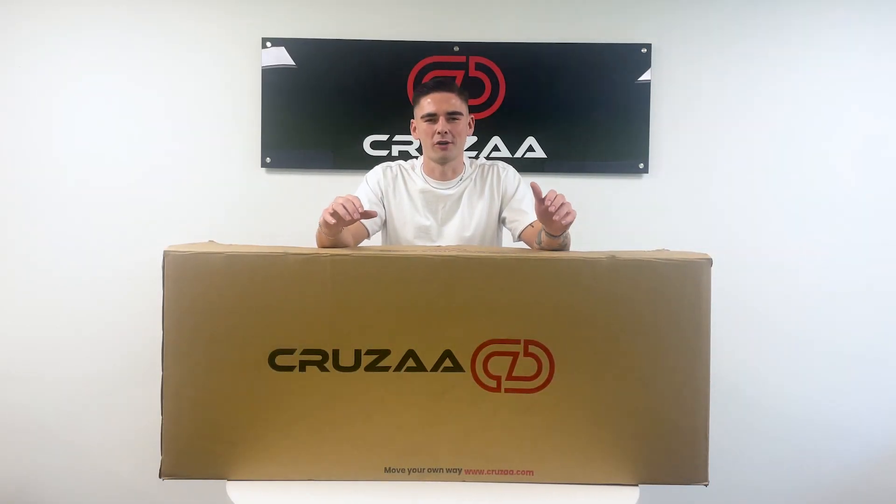Hi guys, my name is Jordan and I'm just here with a quick video introducing the new limited edition e-scooter by Cruza.